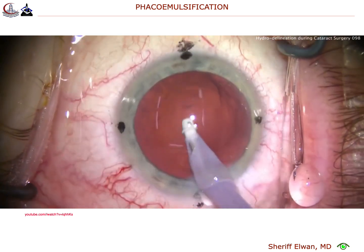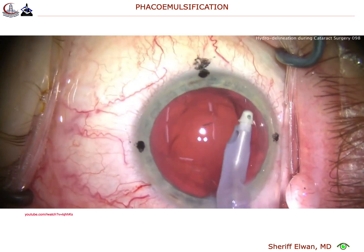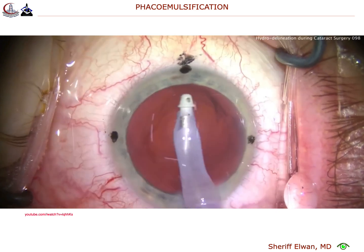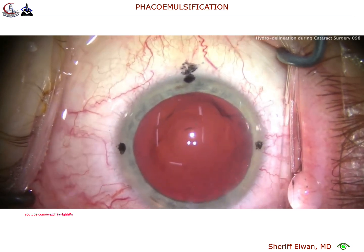Hydrodelineation is important in certain cases — cases like a posterior polar, cases where maybe the capsulorrhexis is smaller than you wanted and you're worried about being able to get the endonucleus pieces up through the rhexis. That may help. But I think it's a valuable tool and we should all learn how to do it. You may not use it in every case, but it's certainly useful.